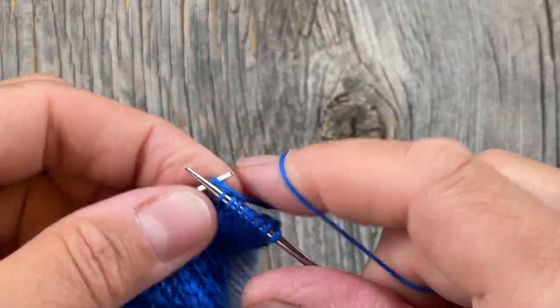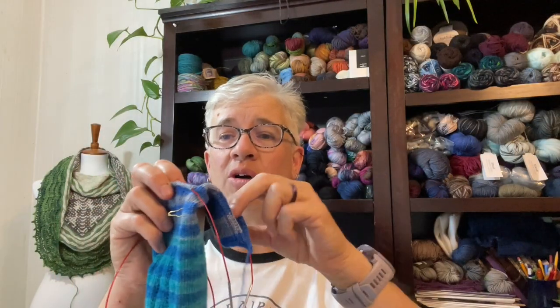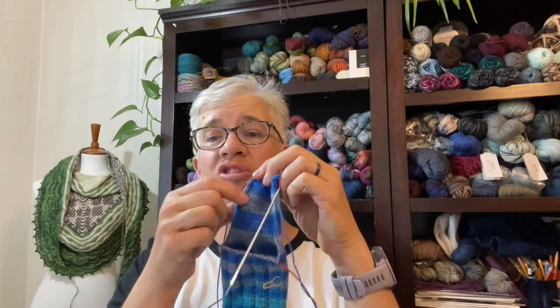I'm knitting back across to set up for next week's video, when I'll show you how to pick up the heel stitches and start knitting the gusset. We'll pick up these edge stitches along the side of the heel flap and start knitting in the round again — you'll see how it all narrows back down to the ankle. Take your ankle measurement so we know how many stitches we need when we get back to the top of your ankle. We'll use the same calculation: stitches per inch multiplied by the circumference in inches. See you next week, thanks for watching!